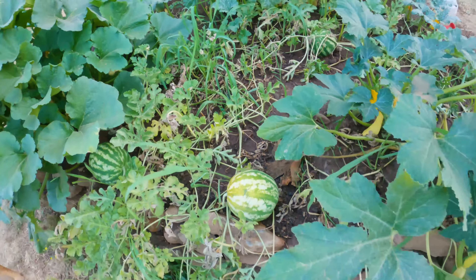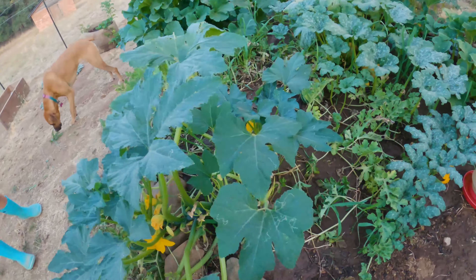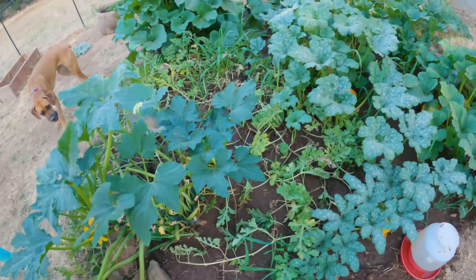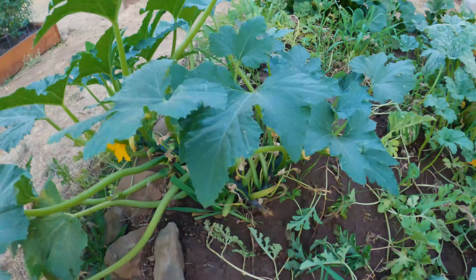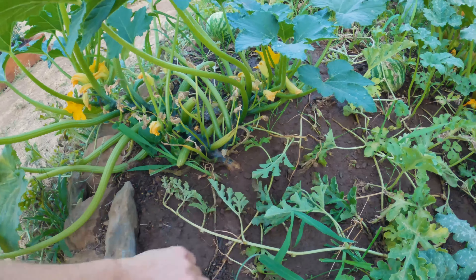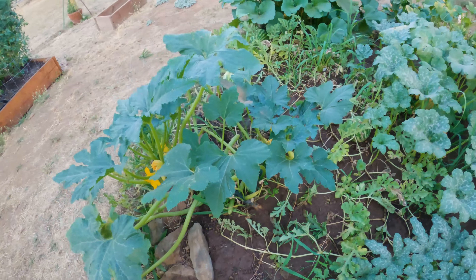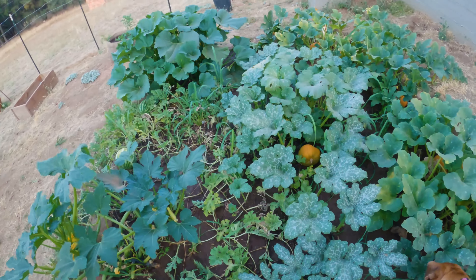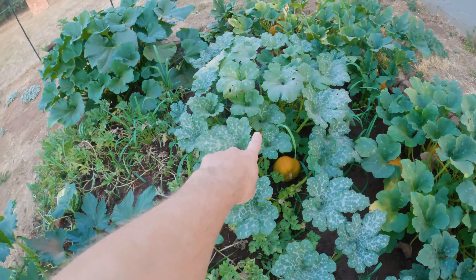This is our yellow squash bed — we did this straight in the ground with no gopher wire, and there were two yellow squash right next to each other. The gopher completely killed one of them, so it's a good thing we planted two side by side.